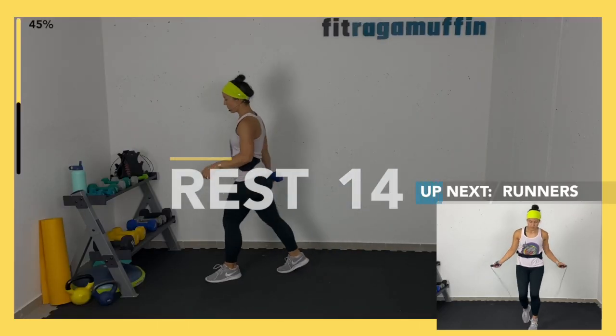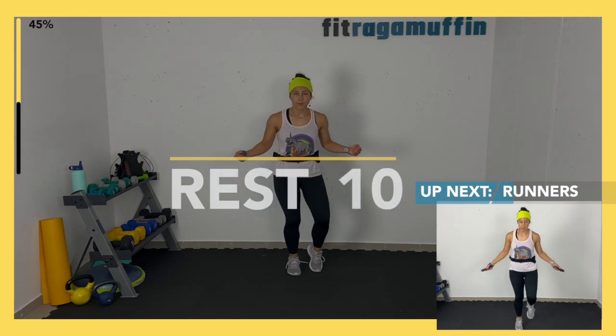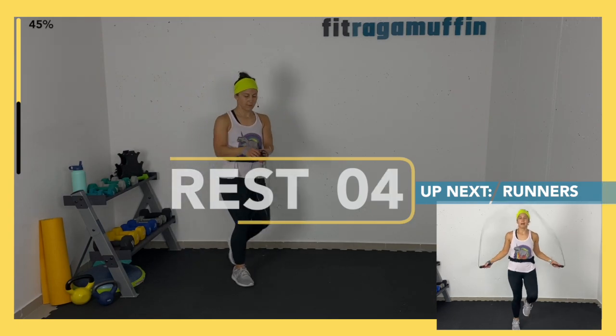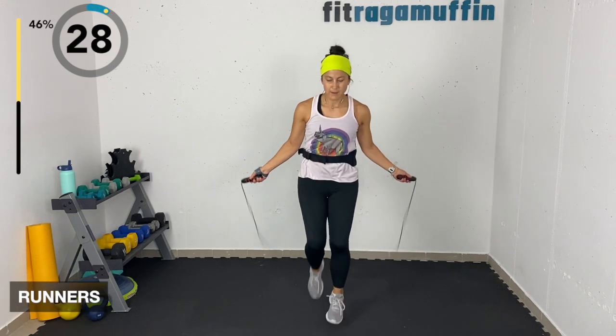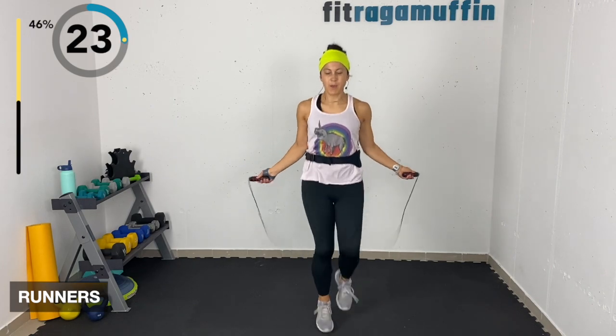Runners — without the rope it's kind of like a sprint. Grabbing the rope: sprint sprint sprint. With the rope you've got to be a little quicker.